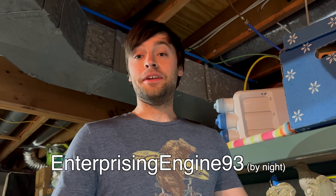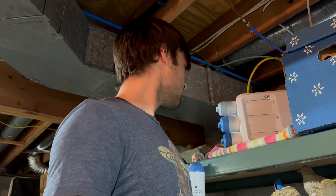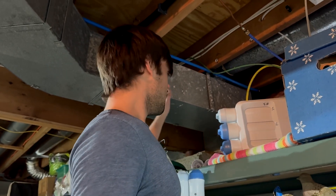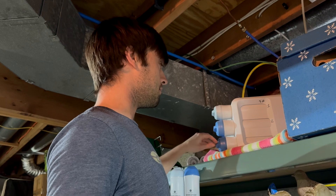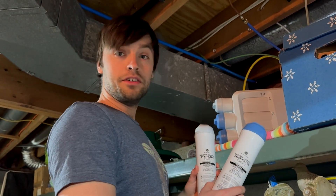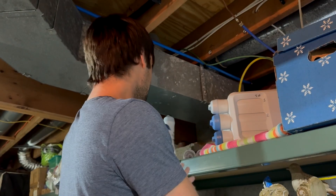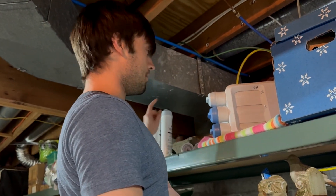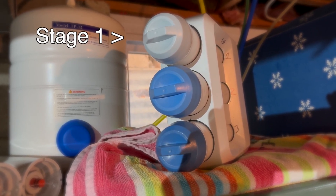Hello, I am Matt, or EnterprisingEngine93, and today I thought I'd show you how to replace your reverse osmosis water filters. To begin, we have to remove our stage one and then our stage three cylinders here and replace them with new stage one and stage three cylinders that I have right here. When you're done, you have to make sure to put the stage three filter in first, and then lastly the stage one.